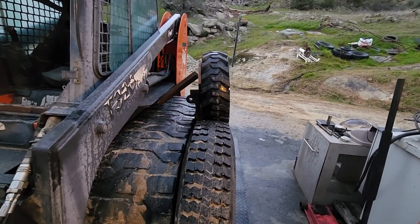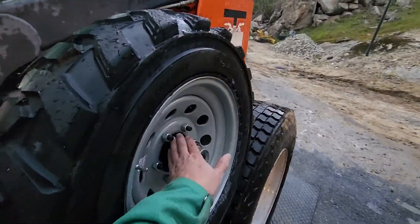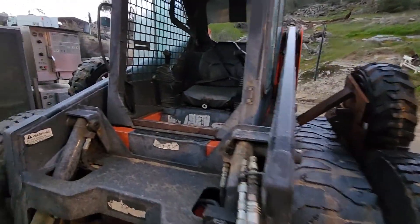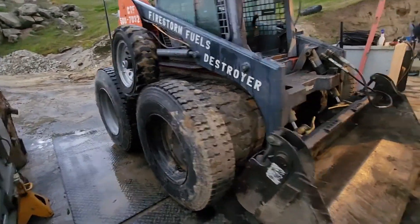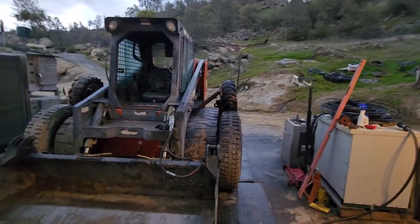Anyhow, I better wet down that spindle to make sure I didn't waste the lip seal — it definitely got a little hot. Of course I spoiled the nice new paint job on the new wheels there, but I've got a can of gray. I need to repaint all these wheels anyhow, so that is that.